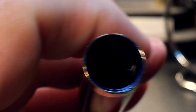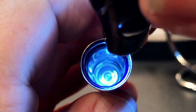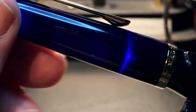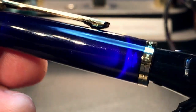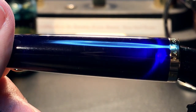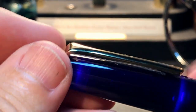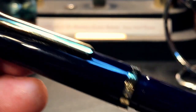Looking inside the cap, you can see the cap liner down there. When I put the light in, that plastic is slightly translucent and it comes out like a purple — a deep purple to my eye, though it's showing up on camera as a deep blue. That certainly accounts for the overall blue cast that the entire pen seems to have.